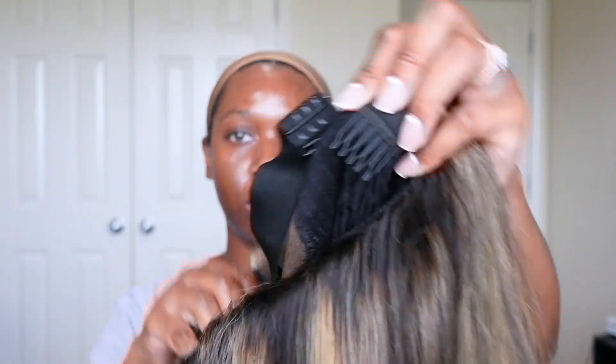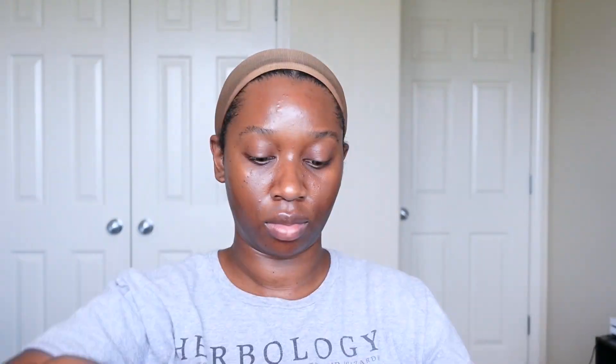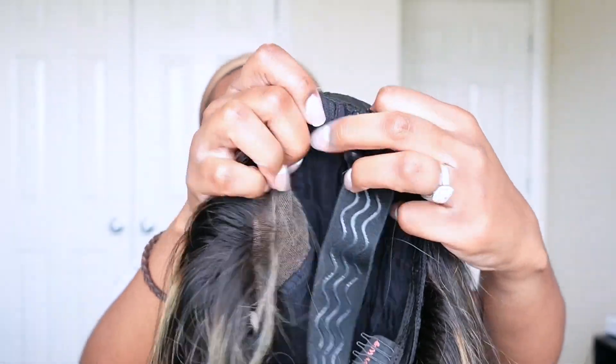They sent over their 5x6 pre-cut glueless HD lace balayage highlighted honey blonde straight wig in 24 inches. The cap construction for this unit comes with three combs in total — one in the back and the other two are at the front, one on each side. It also comes with a pre-attached elastic band that you can adjust or remove if you choose.